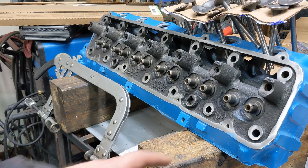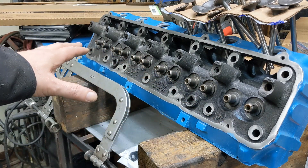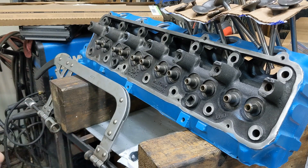Hey there, welcome back to the channel. Today we're going to do a quick one. We're just going to be reassembling this Slant 6 head. Let's get to it.